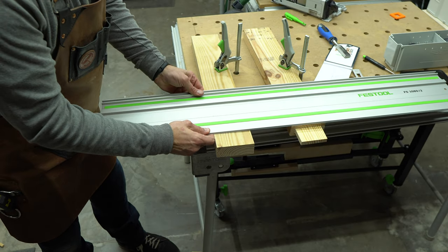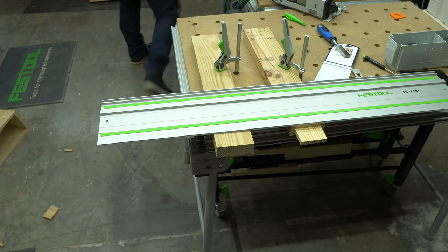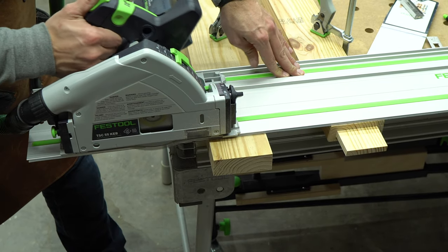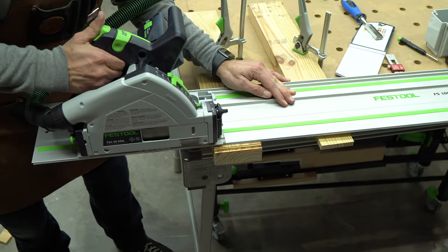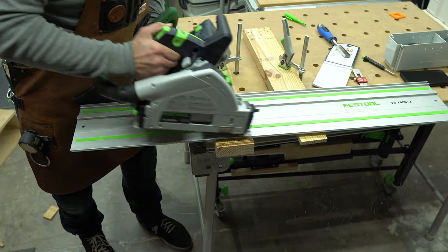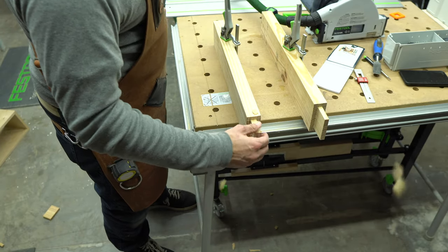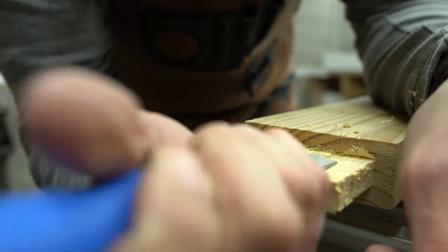For the kerf cut method, place the guide rail and track saw on top of the tenon and set the plunge depth using the layout markings. Next, place another piece of material close to the tenon blank to help support the guide rail. Align the splinter guard to your layout mark and make a clean cut. Working your way towards the end of the board, continue to make cross cuts until enough material has been removed to break away easily.